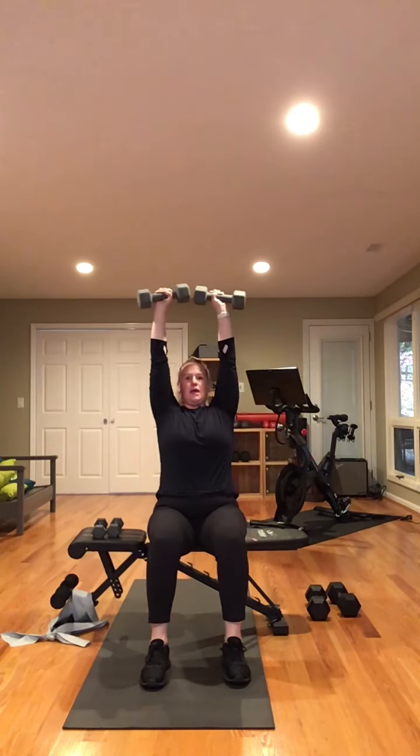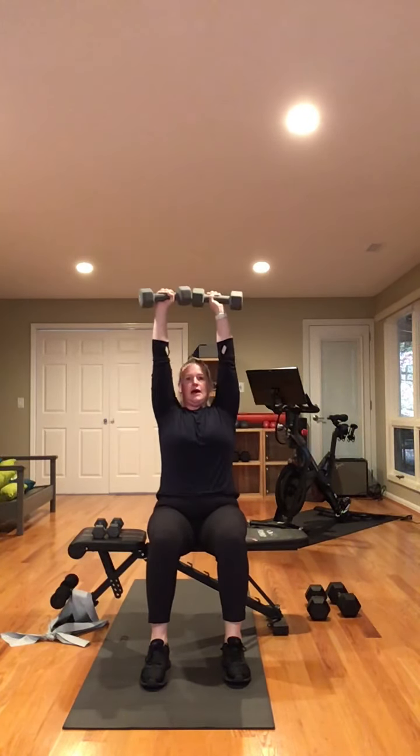Let's get ready for our second shoulder press set — ten reps, palms facing forward. Ready and begin. Up one. Exhale, inhale. Five, six, seven, eight, two more, nine, and ten. Very good. Rest, get a drink if you need to.